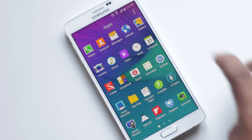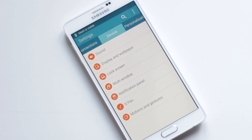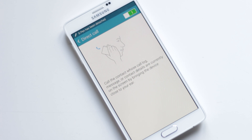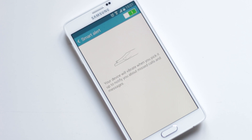From Settings, Device, you'll have Motion and Gestures. Many motion and gesture features from its predecessor have made their way to Note 4. Direct Call allows you to call a contact by pulling up their contact detail and bringing the device close to your ear. Smart Alert is very useful — when you pick up your device, it will vibrate to notify you about missed calls and messages.